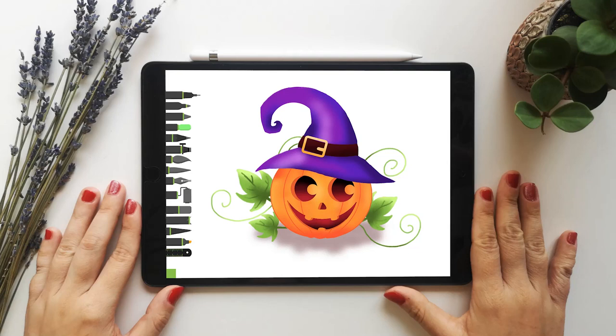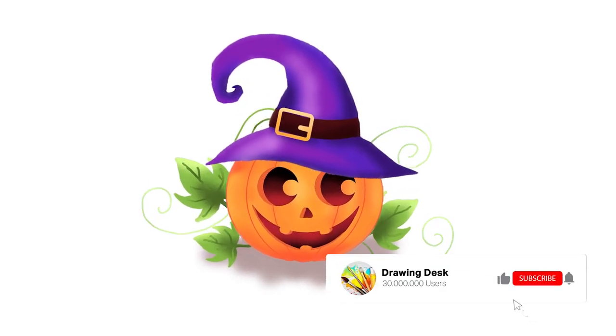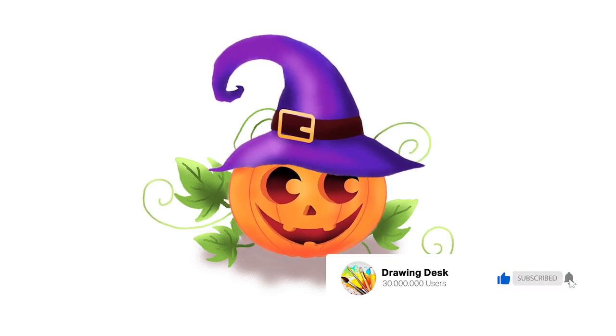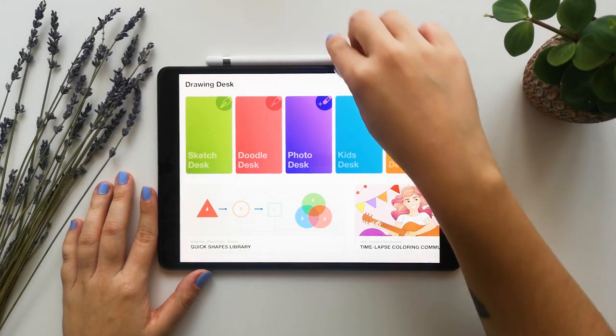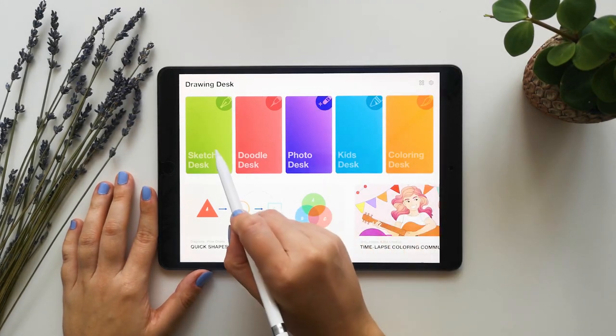A big hello to all of you art lovers! Since Halloween is just around the corner, we're about to teach you how to draw a spooky jack-o-lantern in just a few easy steps. Subscribe to our channel and click on that bell icon to always stay tuned for the latest of our videos. Alright then, let's get right to it!